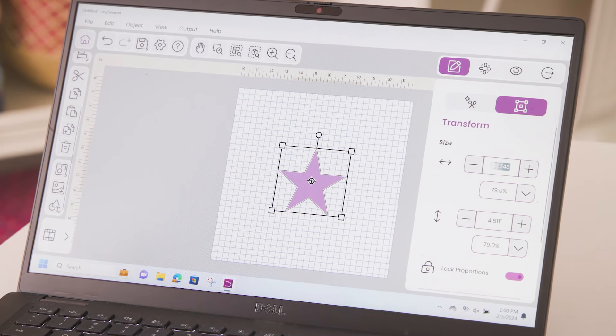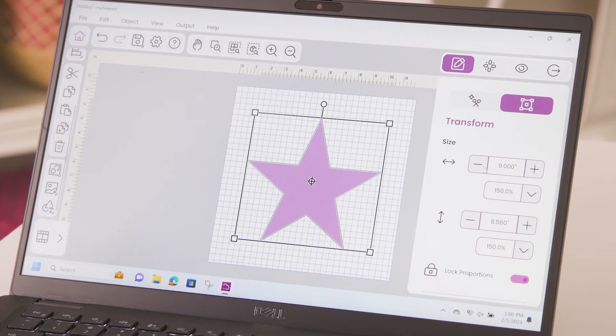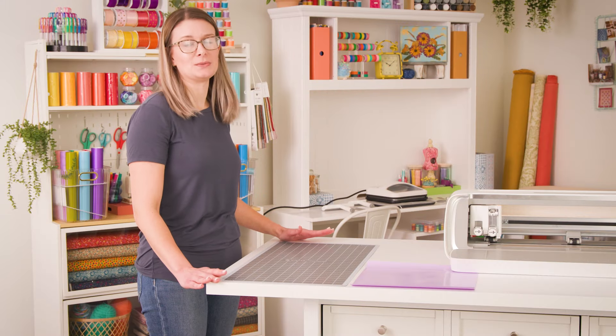I know I want to make mine 9 inches, so I'll simply type 9 and hit enter. Now that I'm happy with the size of my design, I'm ready to set up my machine.